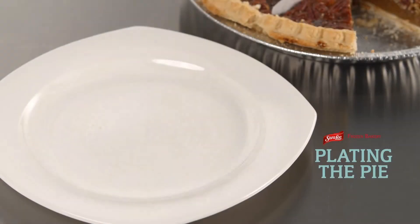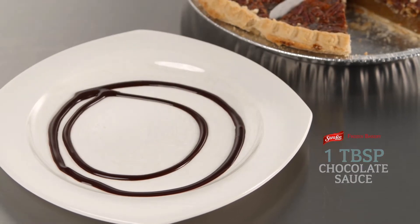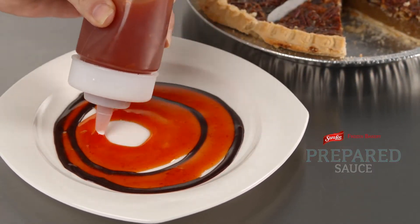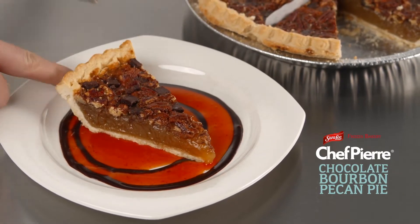Now it's time for the magic! Begin by prepping the plate with circles of chocolate sauce. Fill in the circles with your cooled citrus honey sriracha sauce. Finally, place a warmed slice of Chef Pierre chocolate bourbon pecan pie in the center of the plate.